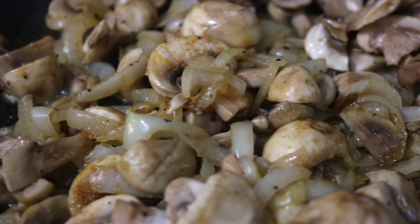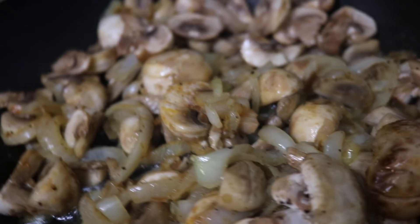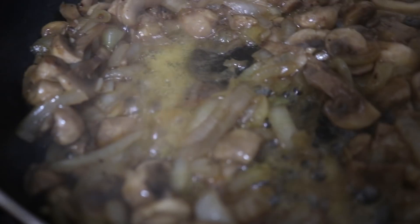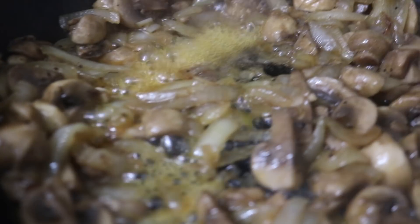From there you just let your mushrooms cook down and mix in and incorporate with your sauteed onions, because it's gonna give off this great flavor that everyone seems to love. Once you see your mushrooms and onions looking like that, that's when you know they're about done — take that out and put it to the side.